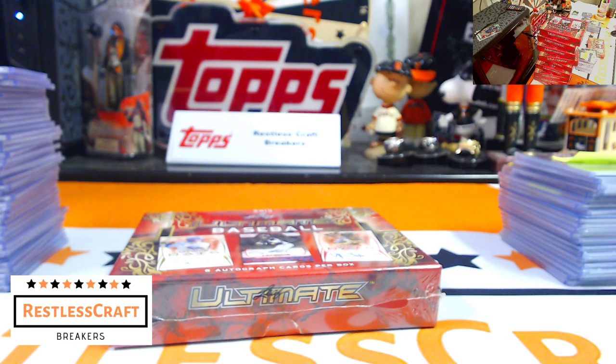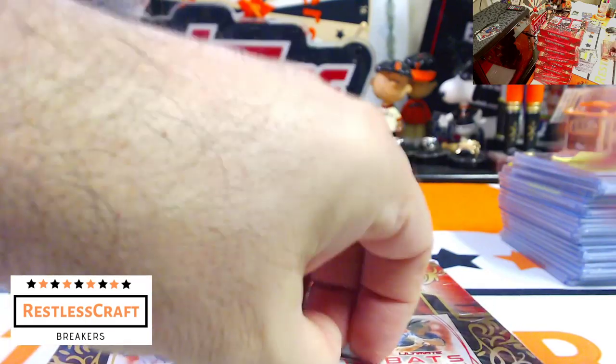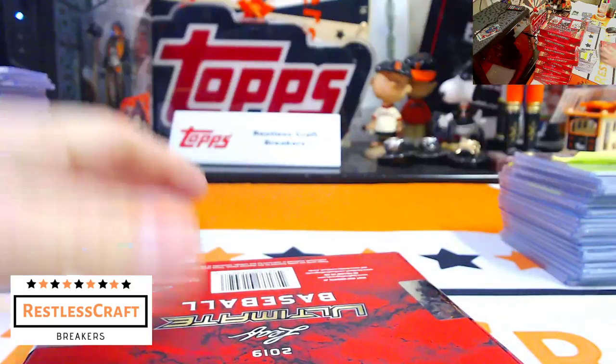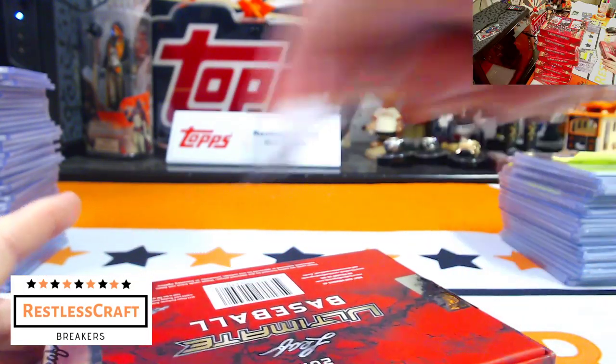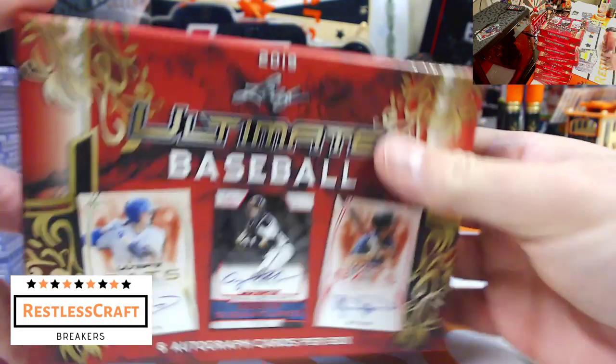If the universe is on our side in this last box, we're going to hit both Wander Franco and Dominguez. That is a tall order — I'm going to guess they're both redemptions. Let's find out.